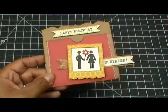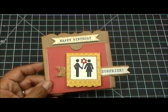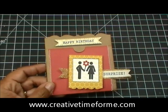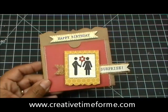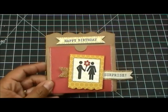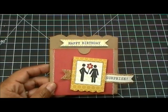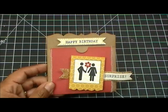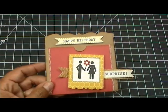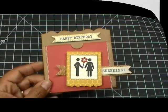I also have a winner for the Project Life kit giveaway — go check my blog at www.creativetimeforme.com to see if you were the lucky winner and to see what my awesome design team has done for 3D Wednesday. Thank you so much for all the birthday and Mother's Day wishes this weekend. Thank you for tuning in and I'll see you back here tomorrow — have a great day, bye bye!